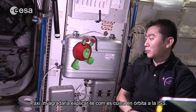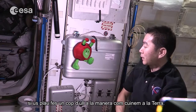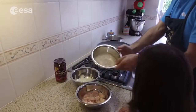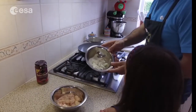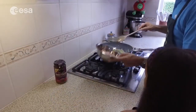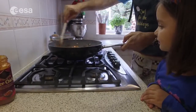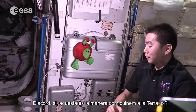Paxi, I'd like to explain how to cook on orbit on the ISS. But before that, please take a look at how we cook on Earth. Okay, yeah, that's the way we cook on Earth, right?